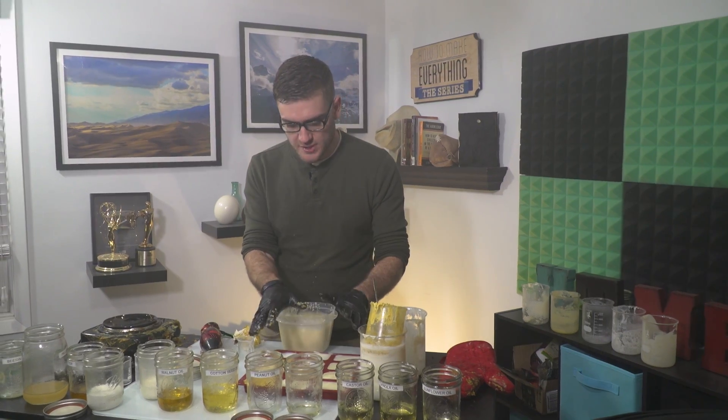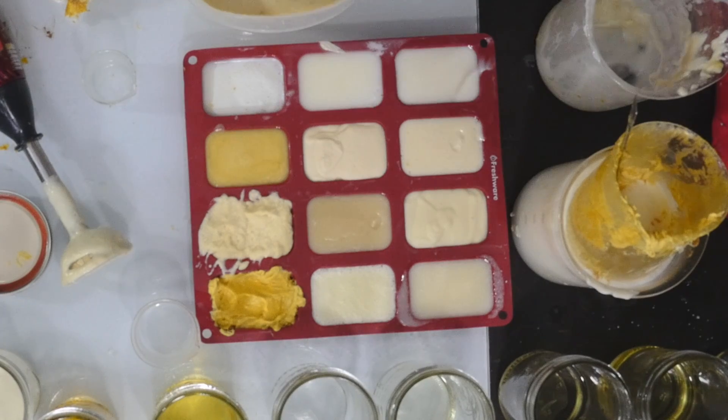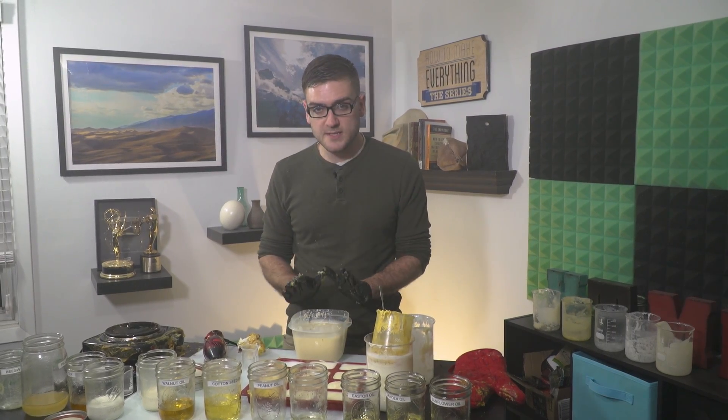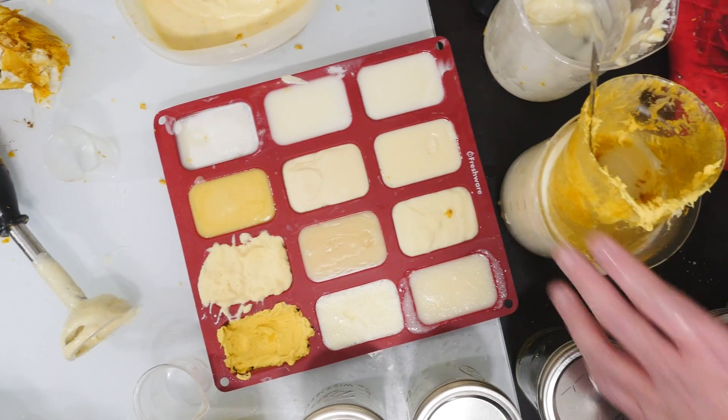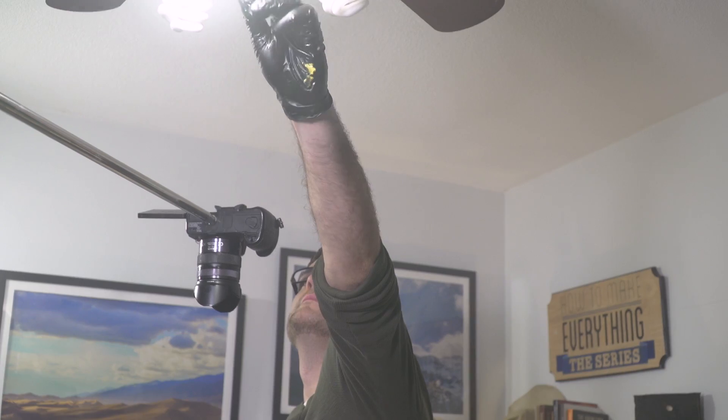My 12 different soaps made from 12 different fats — and as I expected, a very wide variety of consistency between them. Should be interesting to see how they turn out after a few weeks. In the meantime, I have a huge mess to clean up.